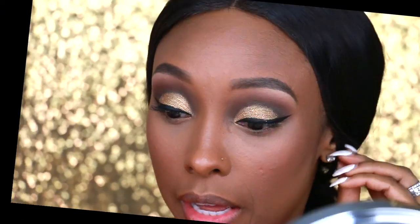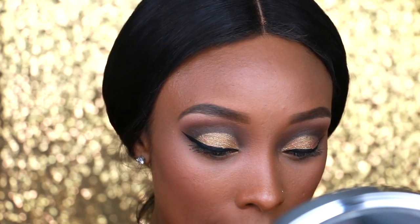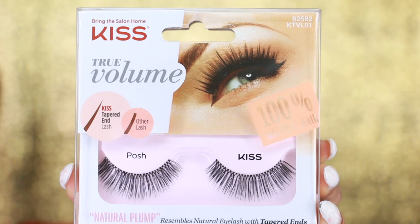I'm going to add some mascara and then these lashes. The lashes I'm using are Kiss True Volume lashes in the style Posh.